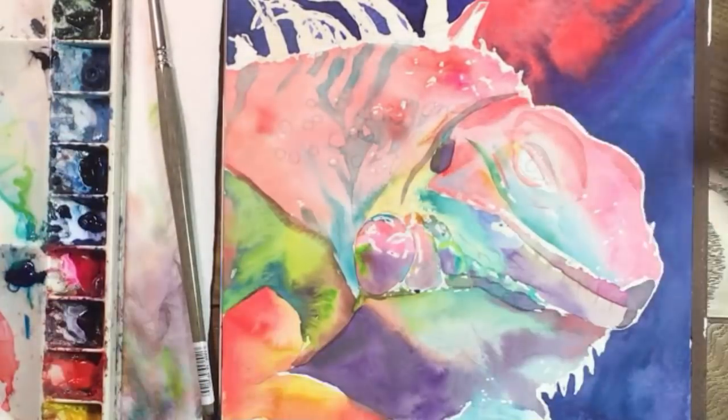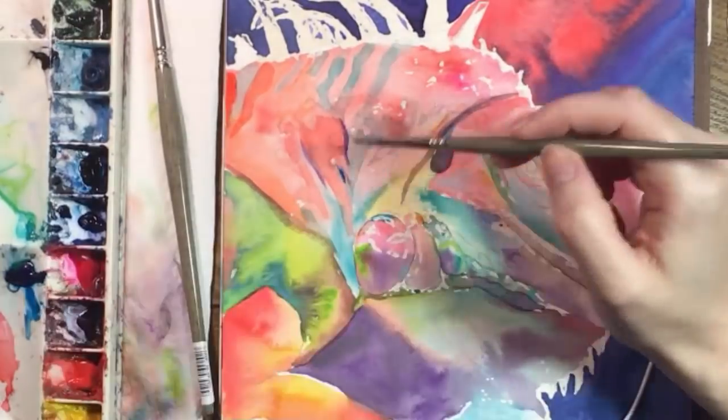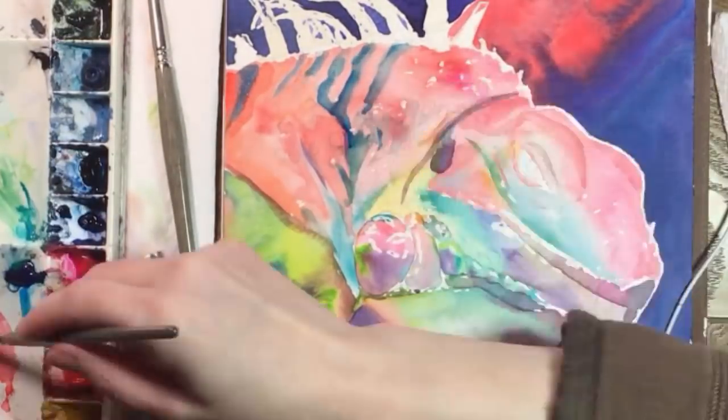The spikes on the iguana's back are casting blue shadows down its side, and I'm making that blue more prominent. Then I'll add more intense oranges and pinks.